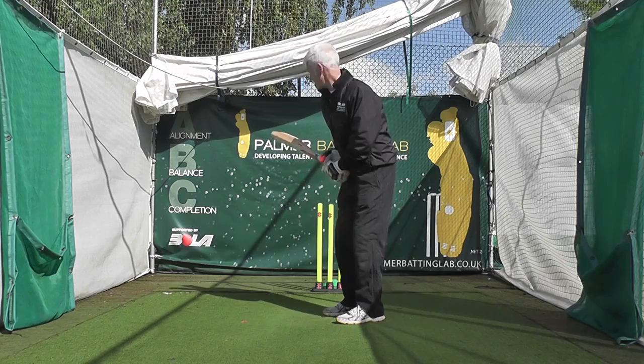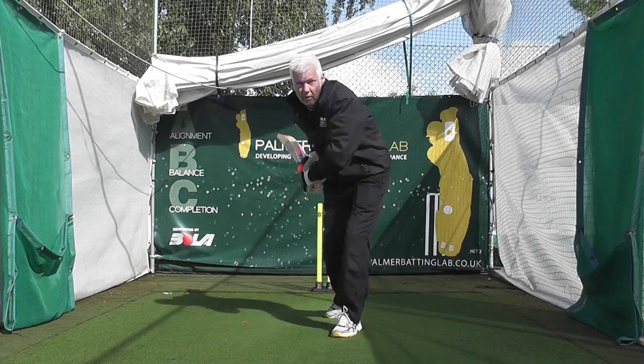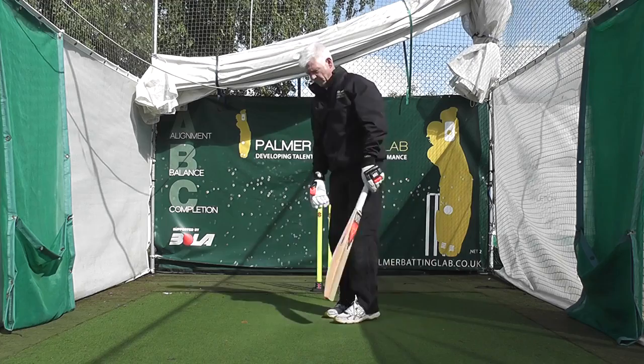So being open puts you in a great position — get your head forward, well balanced, well aligned, feet lined up. Shortest drive for the on-drive against a pace bowler, longest drive is the straight drive. So you are now in a great position to hit in the V.